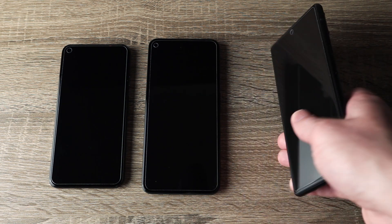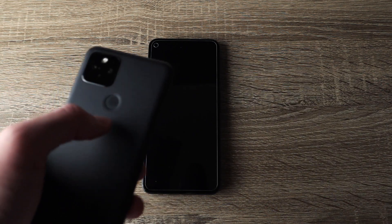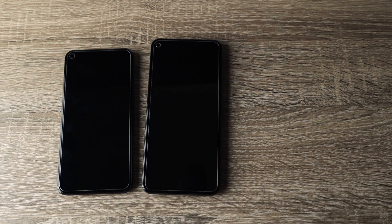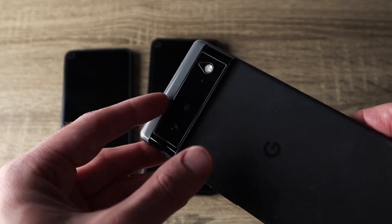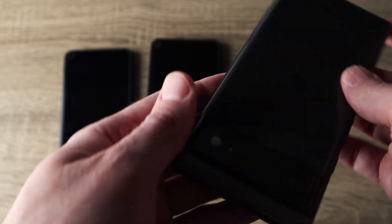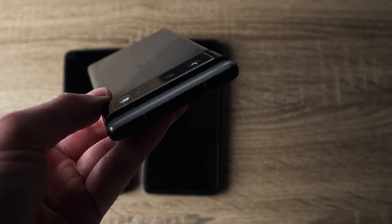Another big physical change is that on the back you now have a camera bar. On previous phones there was just a small square in the upper left-hand corner, but on the Pixel 6 you have this large bar. The obvious con is that there's a large bar on the top of the phone, but one pro is that it gives you something to grab onto when pulling the phone out of your pocket.